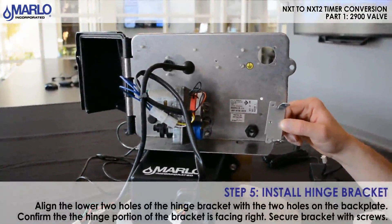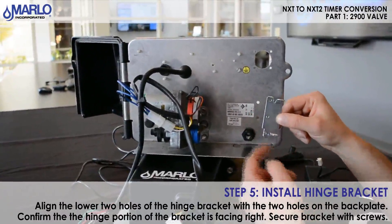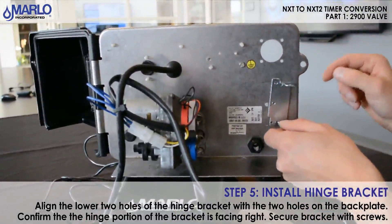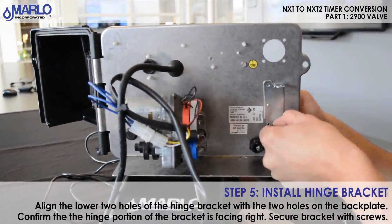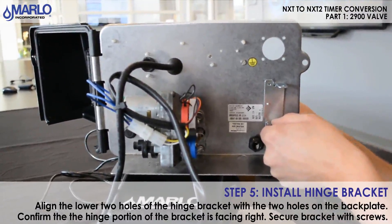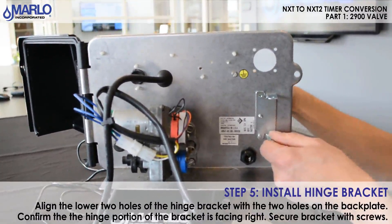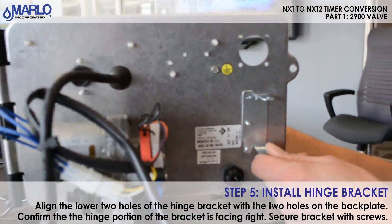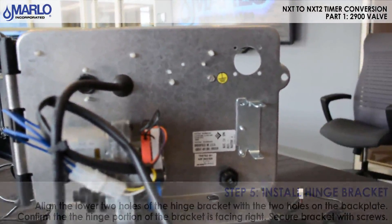We're now going to install the hinge bracket. You'll notice there are three holes on it — we're going to use the lower two holes and mount it to the two holes on the back plate. Snug it up. The bracket is now mounted.